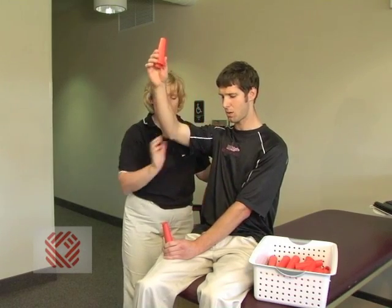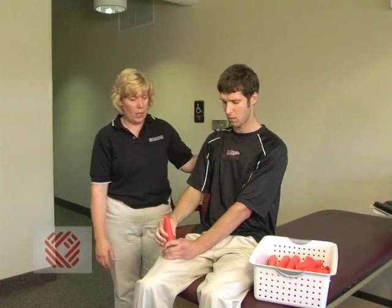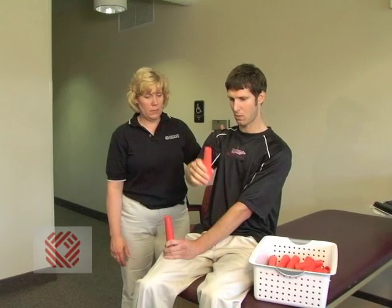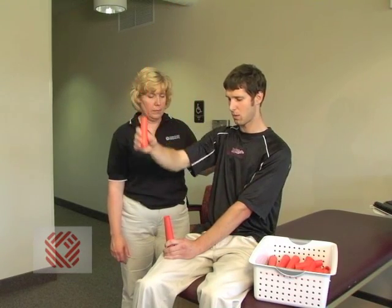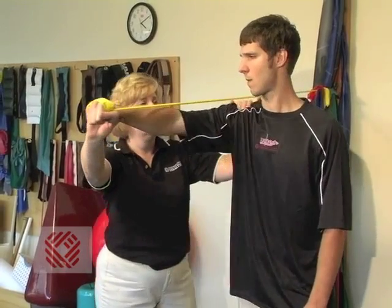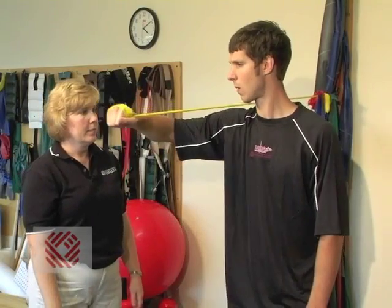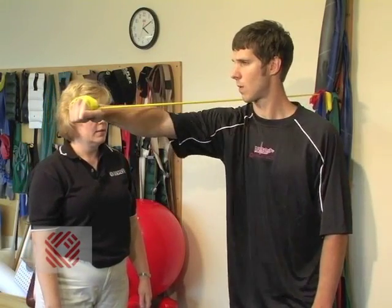As the active motion progresses and mechanics are good, and the patient is able to do the lower level activities without pain and with good mechanics, then we would progress to more of a strengthening phase where you would be perhaps lifting some weights or resuming your normal activity.